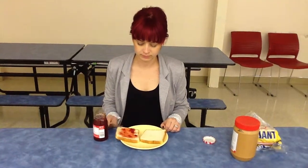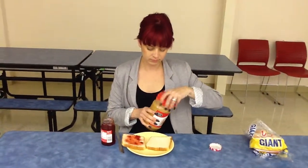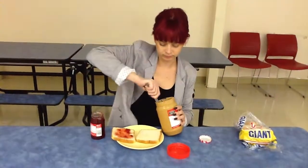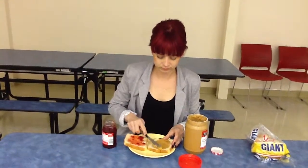Open the peanut butter. Use the knife to scoop out the peanut butter and place it on the other slice of bread. Using the knife, spread the peanut butter on the bread.